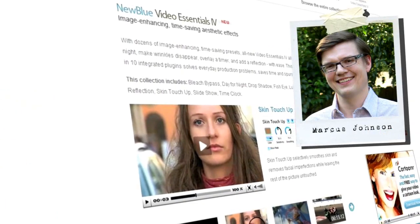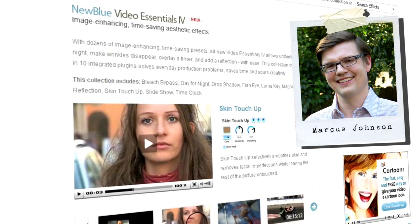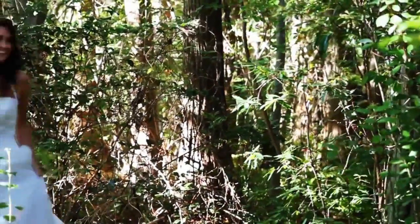Hello and welcome to another edition of New BlueFX Tips and Techniques. I'm Marcus Johnson with New Blue. Recently, Matt Davis of Lifestage Films in Wilmington, North Carolina, published a fun Trash the Dress video featuring local model Jen Treese.